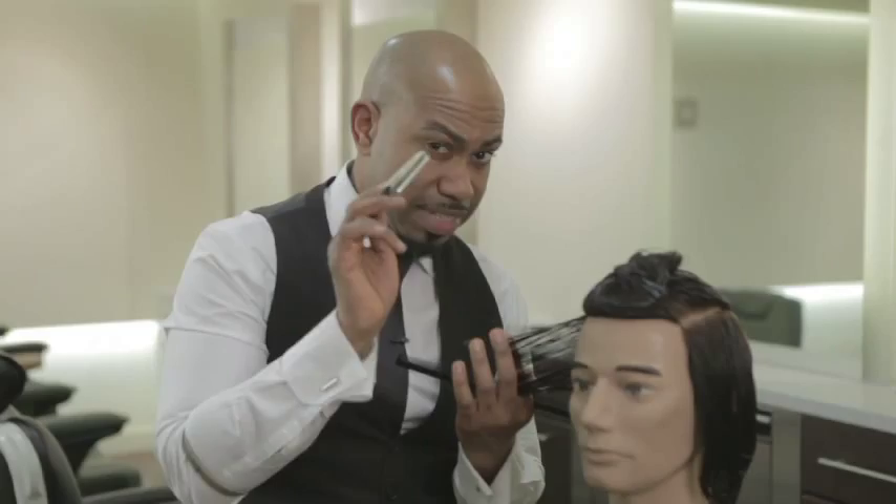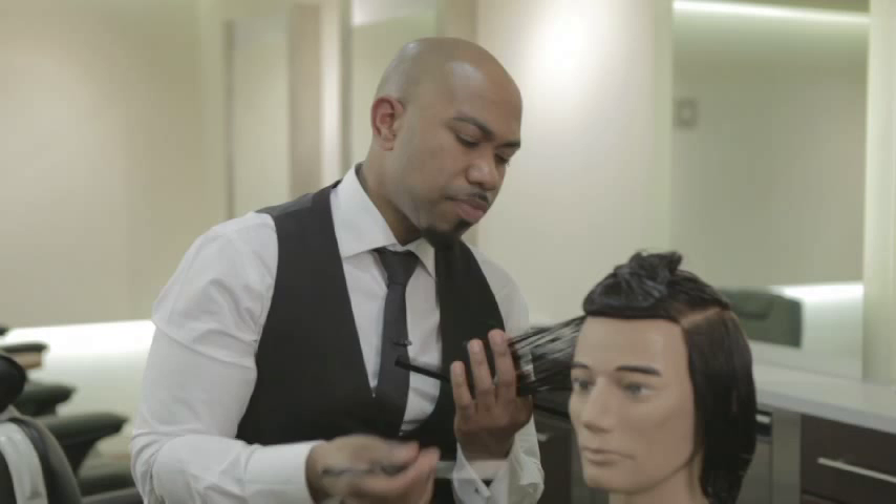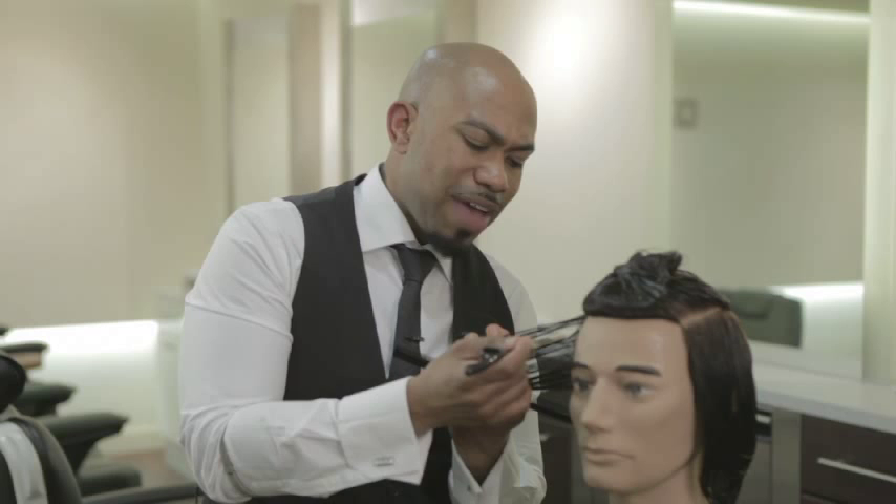Okay, here we go — removing bulk with our razor. A couple of things you've got to remember: when your entry point into the hair, make sure it's at a flat angle. As you move out of the hair, you tilt out to a ten degree angle.